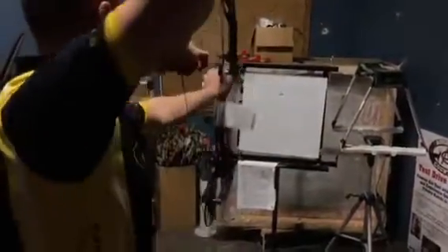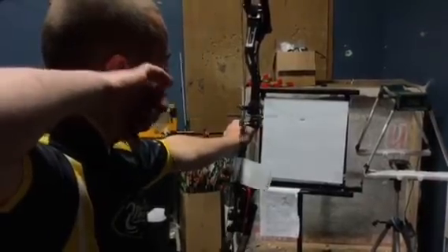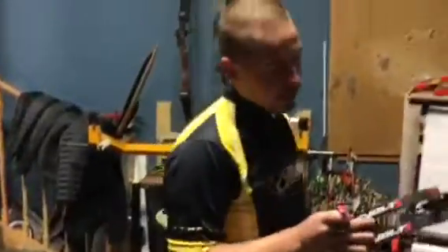As you can see right there, that fixed it just like that. Very neat technology from Bowtech. We've got all the bows in stock, so stop on in and check them out.